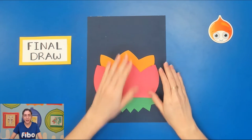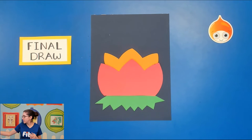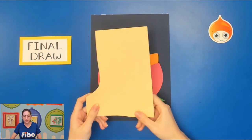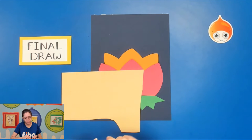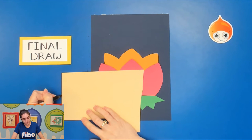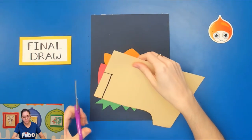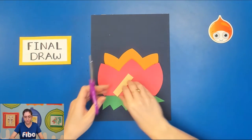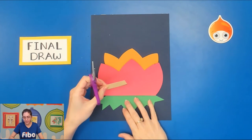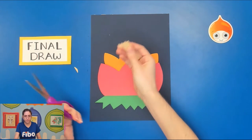We need to cut out the candle that goes in the center. Find a paper for your candle — I'm going to choose a cream or tan color. You just need a small rectangular shape, so draw that and cut it out. Remember, candles are cylindrical, so take your scissors and cut out a little U-shape from one side to show that. Let's stick it behind the lotus flower and see how it fits — that looks good.